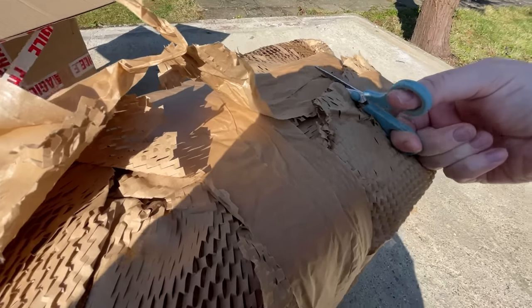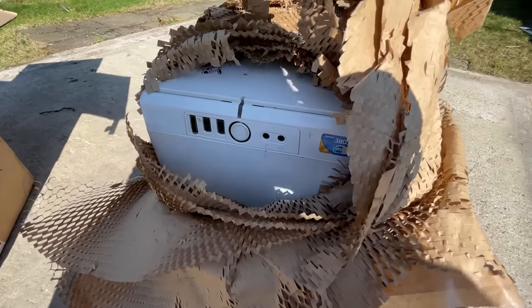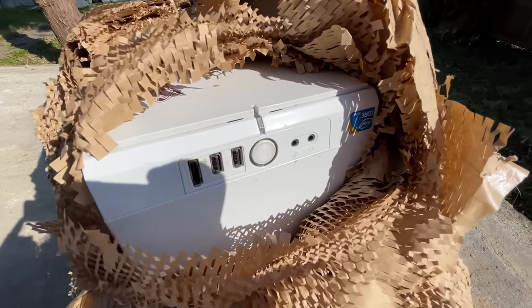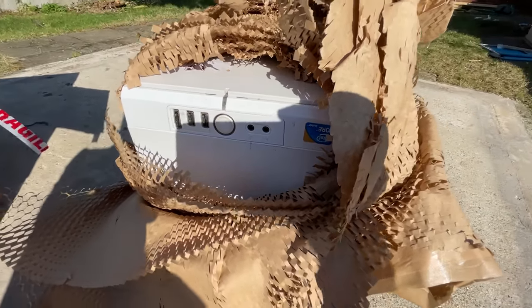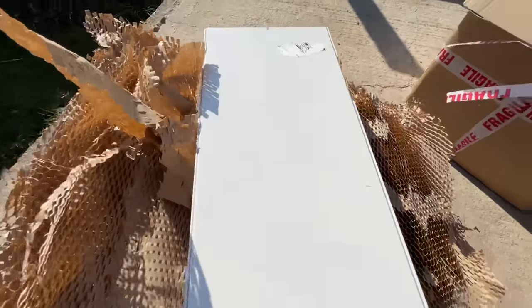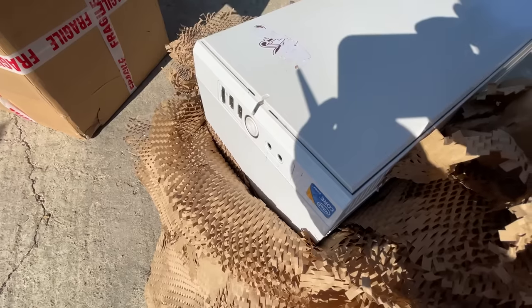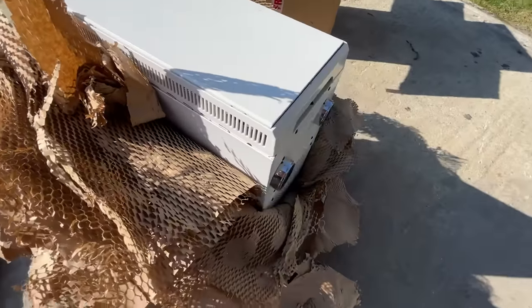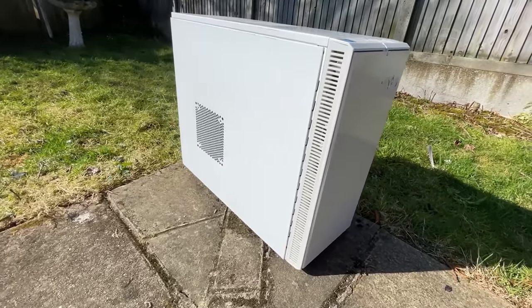After attacking the packaging with some children's safety scissors for a good half an hour, the shiny white chassis was finally revealed. Not my colour of choice admittedly, but from a content creation perspective, the lack of precise specifications on the listing made this unboxing all the more exciting. That's the thing with CEX's second hand goods — the basic specs are always listed, but the finer details like the motherboard, RAM, hard drive and case models, as well as the type of case used, are generally absent.